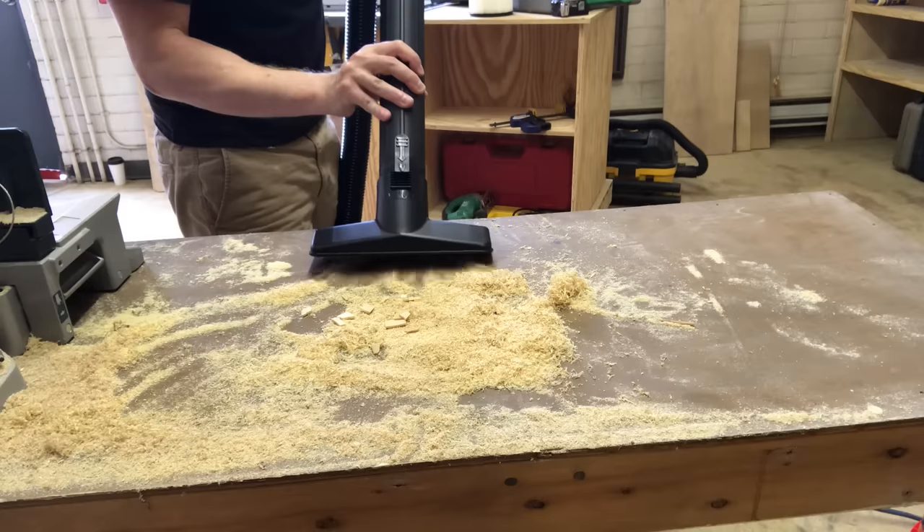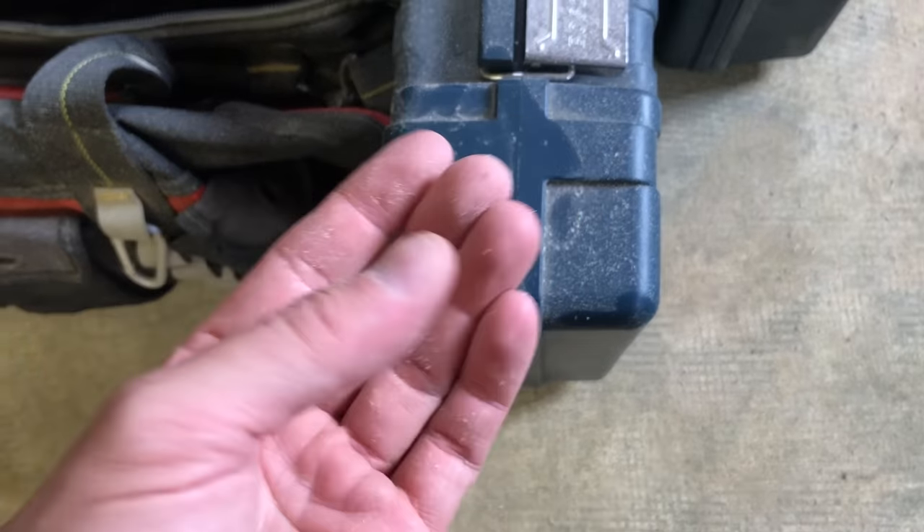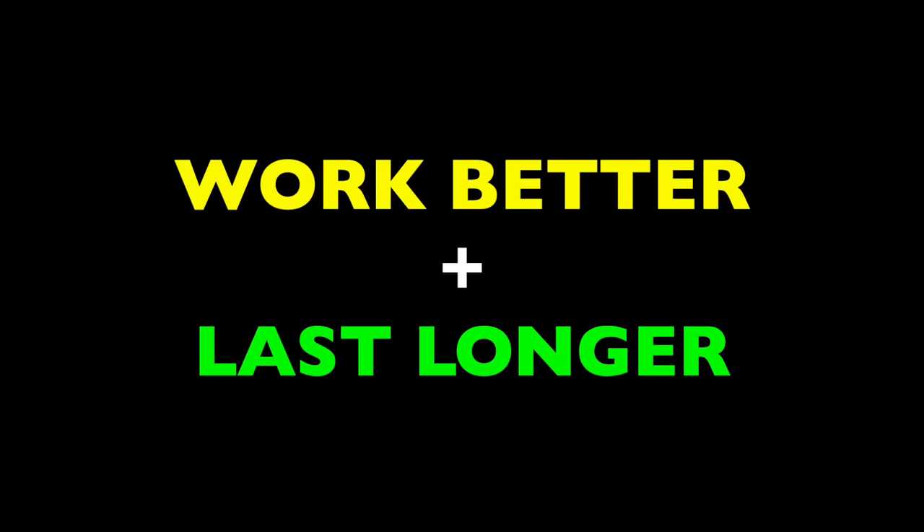Pretty much everyone has a shop vac, and nearly everyone uses it the wrong way. I know because I used mine the wrong way for a long time. These things are amazing for picking up sawdust, dirt, and debris, but they're just as likely to cover our rooms with toxic dust and pollute our air. There's a simple way to use shop vacs that will not only make them safer, it will also make them work better and last much longer. And that's what I'm talking about today on The Honest Carpenter Show.